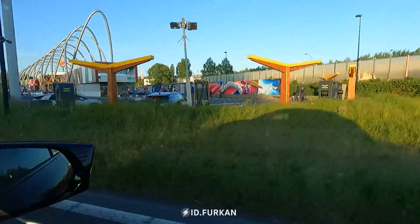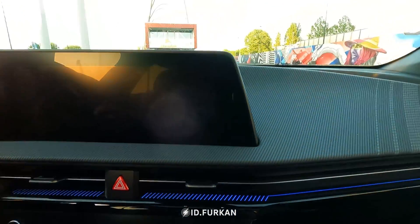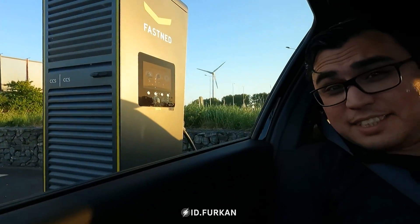It looks almost empty. Alright, and we will be charging very soon. We arrived with 2%. Let's charge.